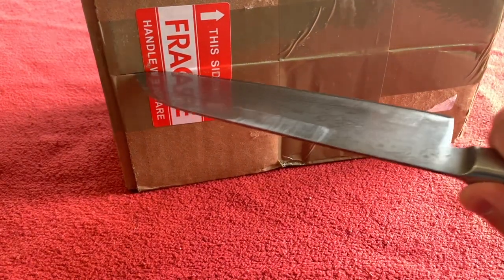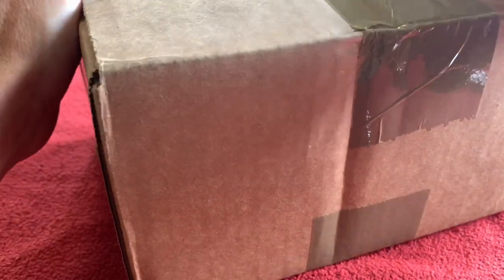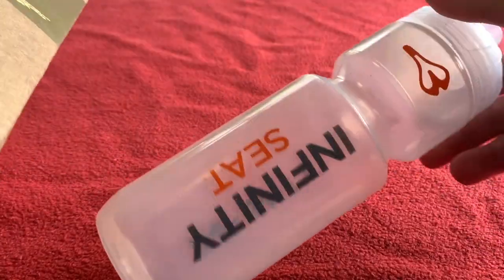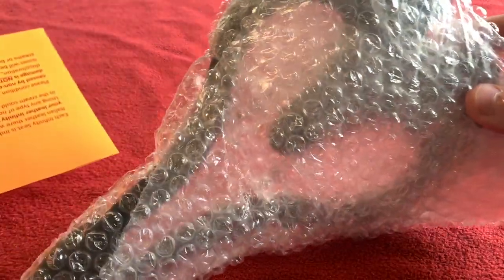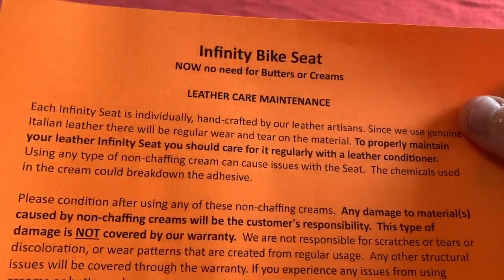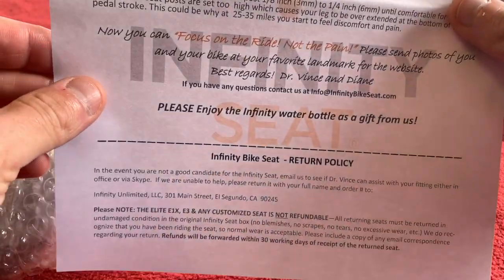Just slice that, slice that, and slice that. Okay, so this is a follow-up from the E1X I originally did. This is the saddle with the hole in the middle. First thing out is the Infinity Seat packaging, the lovely free Infinity Seat water bottle which I will use. We've got the saddle itself already — you can see it looks very strange but very good. We've got some leather care maintenance there and the instructions on how to set it up, which you can see on their website.